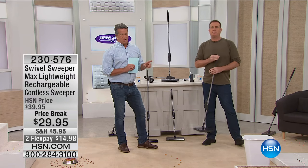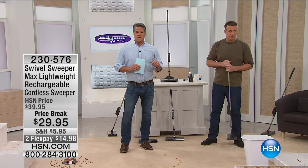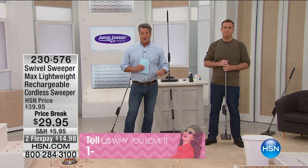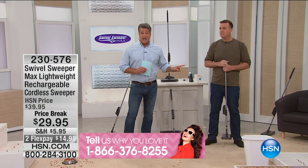We've got the Swivel Sweeper Max. This thing has revolutionized the way folks have been doing their quick cleanups around their house. If you've got kids, if you've got pets, you need to check this out.